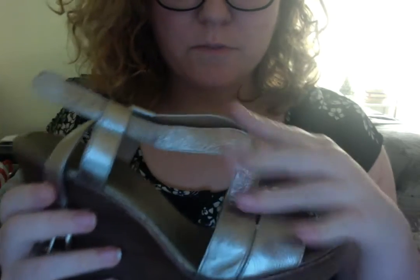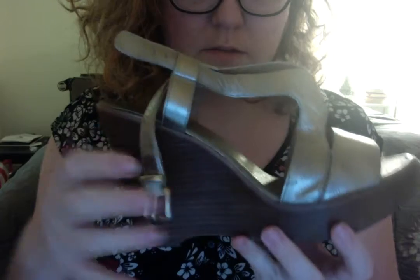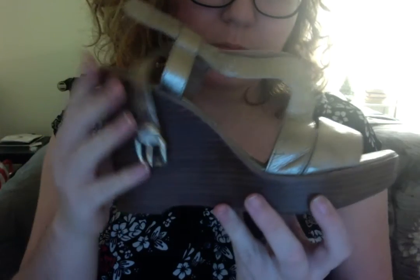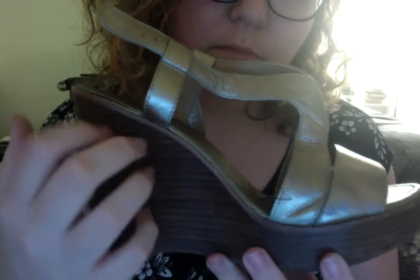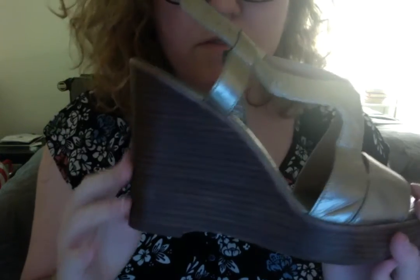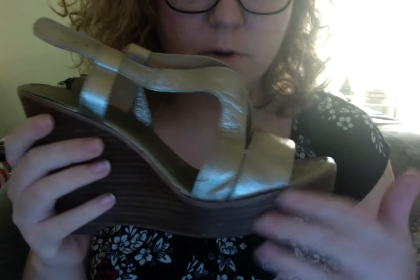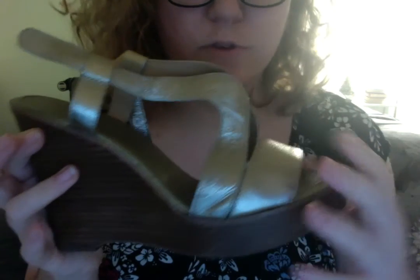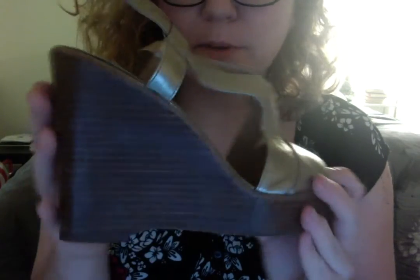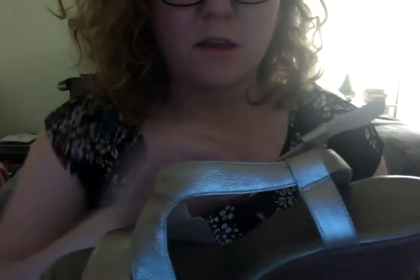So the first pair is a nice wedge heel. It has a wooden bottom — it's very sturdy. These are really nice. It's a transition shoe. They work in summer, they work in early fall, late spring. And they're both casual and dressy. So you could wear these shopping, or you could wear them to the club if you're going out with some girlfriends. You can even wear them to work if your work allows an open-toe policy.